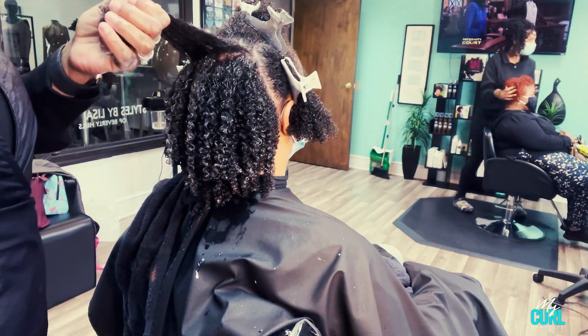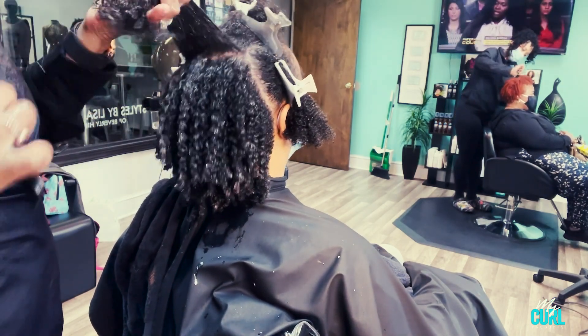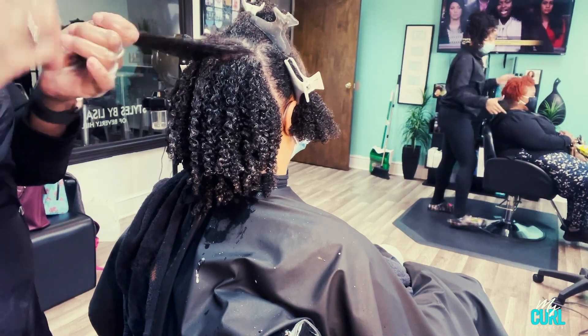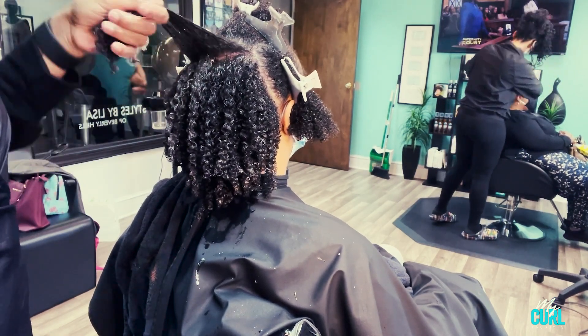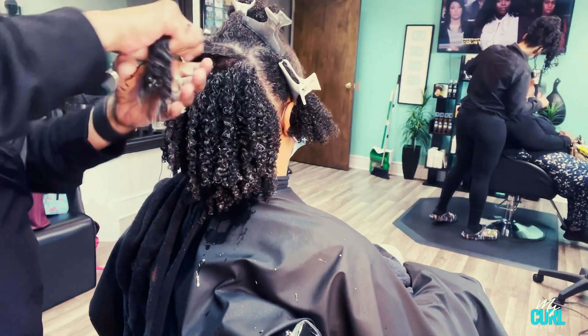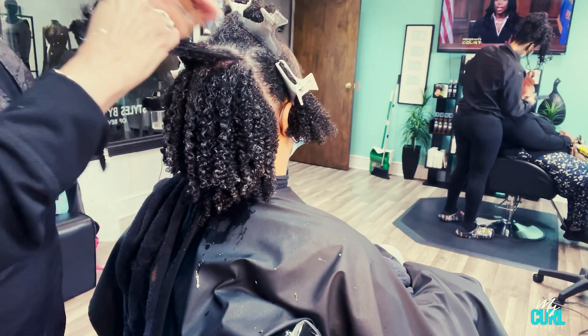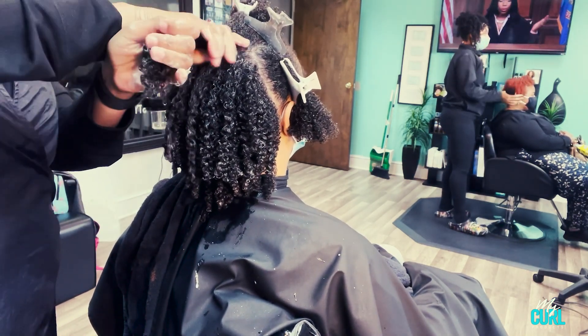Then I section the hair into four to six sections depending on how much hair the person has, just to make it easy. I want to make sure that I distribute the Moistory Store Leave-In throughout, and I want to make sure to put enough water in the hair so that when I'm applying the products it will absorb properly.